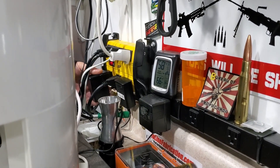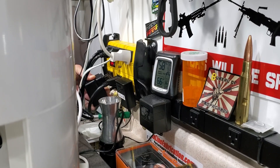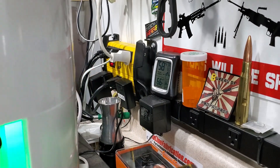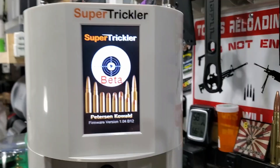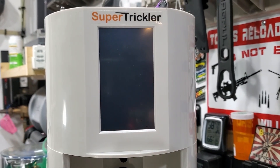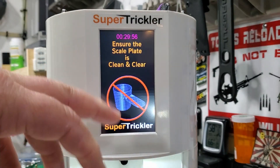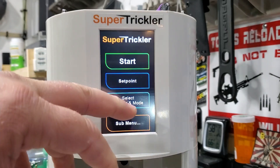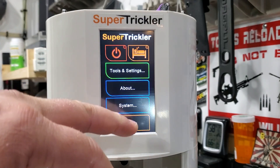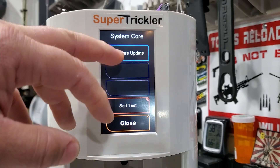If it doesn't recognize the firmware, unplug it, wait a few seconds, and plug it back in. You just have to cycle the power and it should recognize it. I'm kind of glad this is happening, just in case it happens to you guys. So: Setup > System Core > Firmware Update.